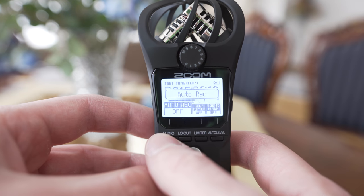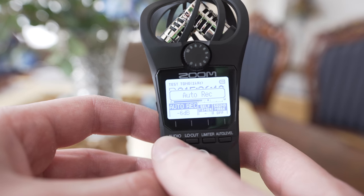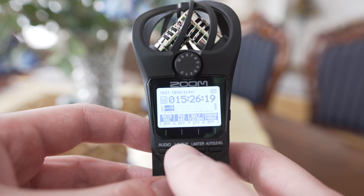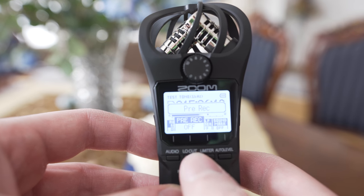When you press the option button, the functionality of the buttons changes. Auto recording starts recording when audio levels exceed a certain level, and pre-recording can record a couple of seconds before you press the record button.